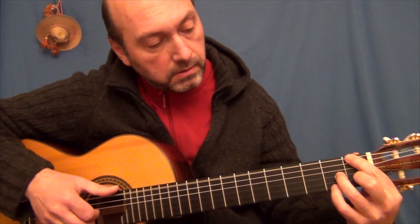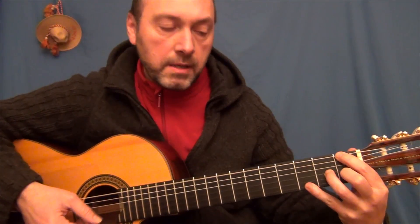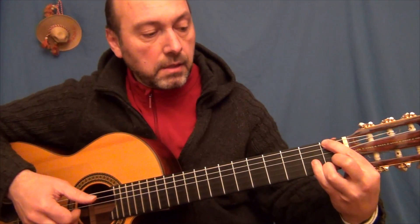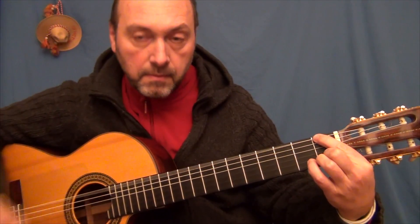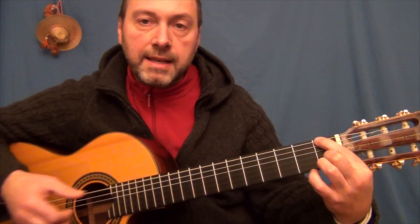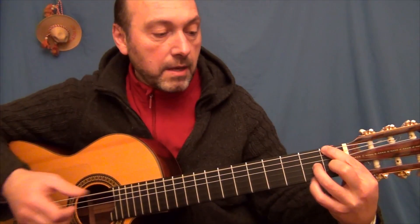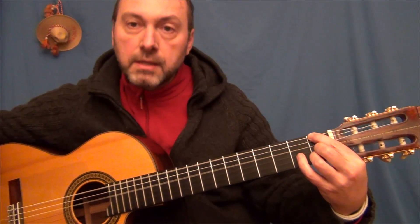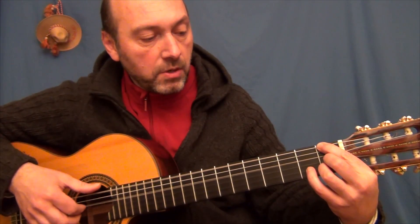Esto es un Fa normal y vamos poniendo tensiones. Aquí le meto la novena. Aquí está sonando también la novena, pero en otro lugar. Aquí la séptima mayor. Estoy tocando notas de la escala, apoyándome en el bajo y en notas que me viene bien en este momento poner. Este acorde es un Fa menor 6 con la séptima mayor.